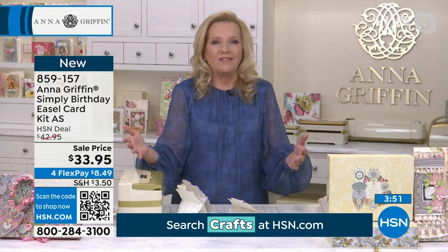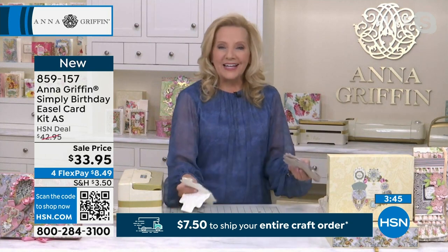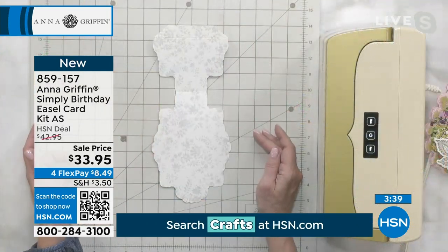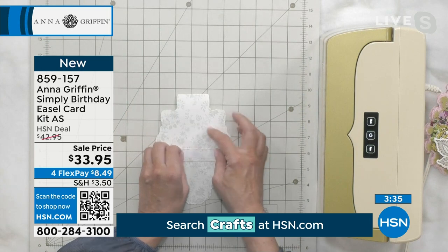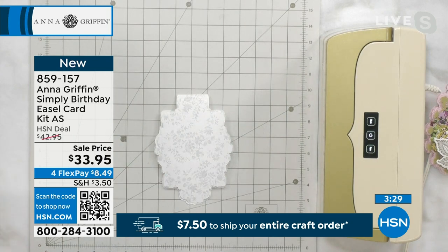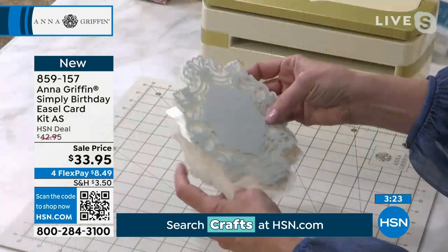We all have a birthday and that should be celebrated with a handmade card. So we're going to do it very easily — 10 cards in the set. So we take the blue. The entire perfect palette is in this set. I would encourage you to mix and match the colors because it doesn't have to go color on color like I'm doing, but you see how gorgeous that is. It looks like you got out your favorite dies and did a lot of work to cut the card base — but you didn't have to.